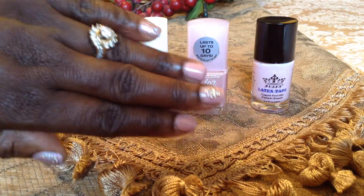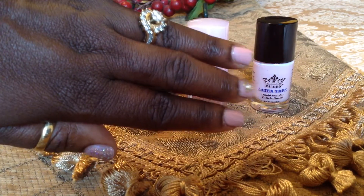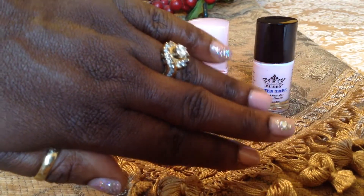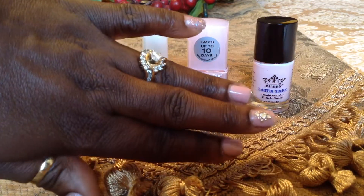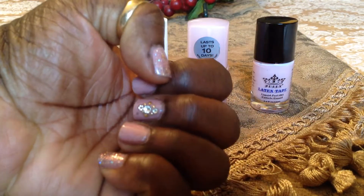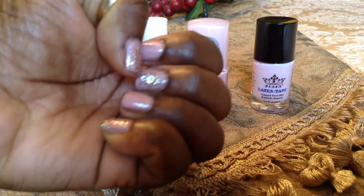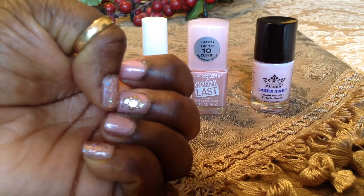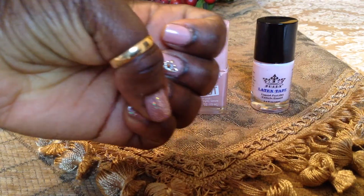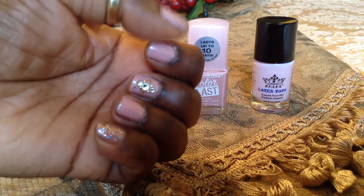This is my finished nails! And remember, these were done on Saturday, and today is Tuesday — I did nothing to them. The only thing I have been doing is moisturizing my hands. I put the stones on my nails — still there, look at that. On my thumb and also on my pinky, I put the rose gold. And then I put the pink on the three fingers here. Isn't that pretty?